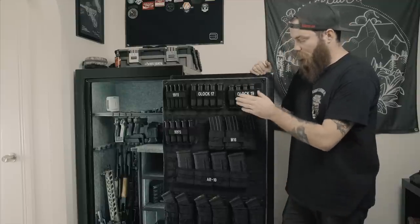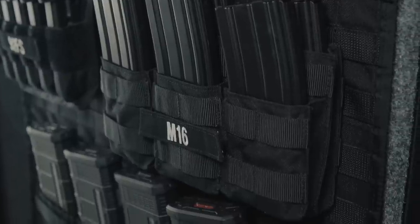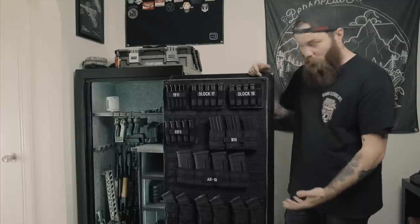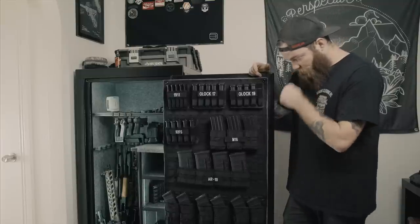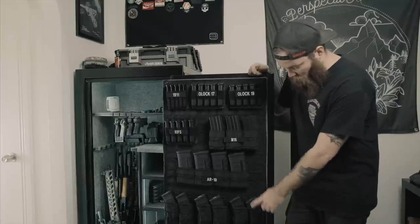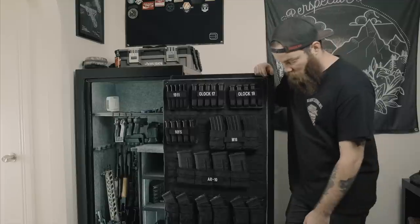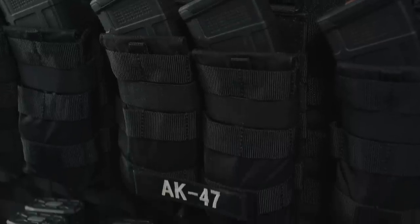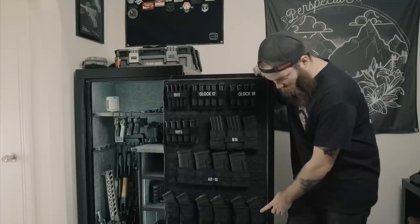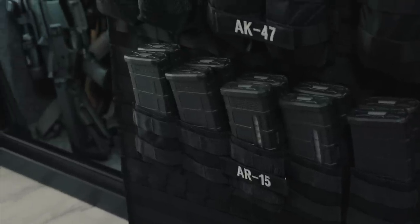These are Condor pouches, and I got these from tacticalgear.com. Super cheap, not super well made, but they'll work. I don't really care because they're never going to be taken off of this, so it'll work fine for me. Same with the M5 pouches — these are also Condor. Surprisingly, not a lot of options for M5 mag pouches, same with AK. Really hard to find MOLLE mag pouches for AKs. These are 5.11, got them from 5.11. The quality's good, but they're a little bulky and a little more than I needed and a little more money than I wanted to spend. But again, not a lot of options. And then same with the M4s — those are the Condor pouches.